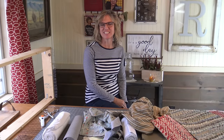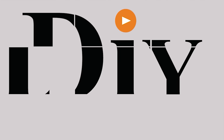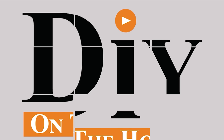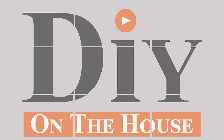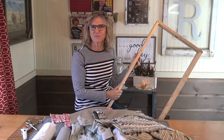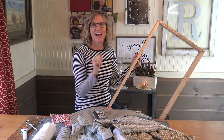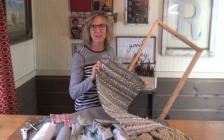Hello, I'm Kara and this is DIY on the House. As Ross promised in the last video on how to make a rug loom, now I'm going to show you how to make the rug.